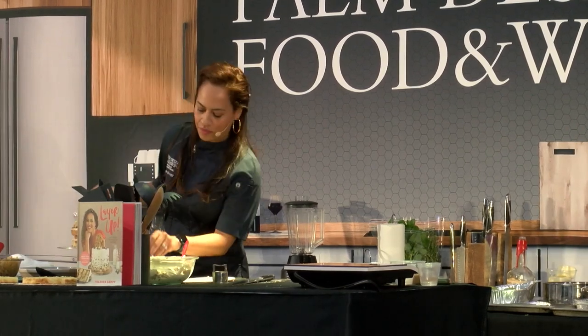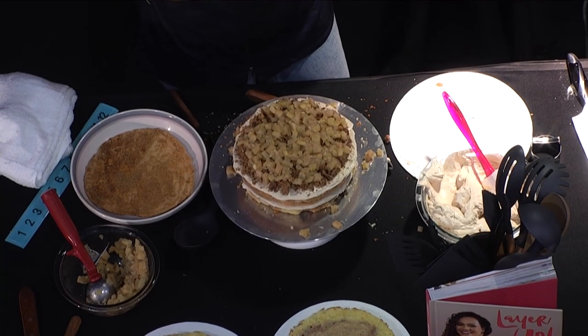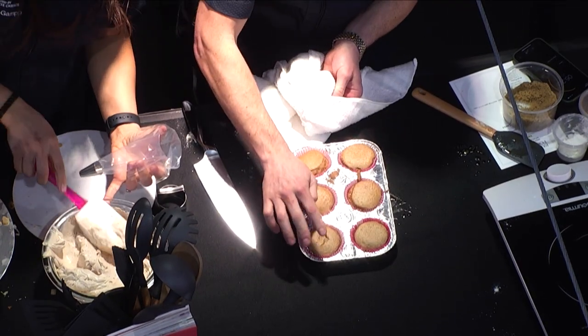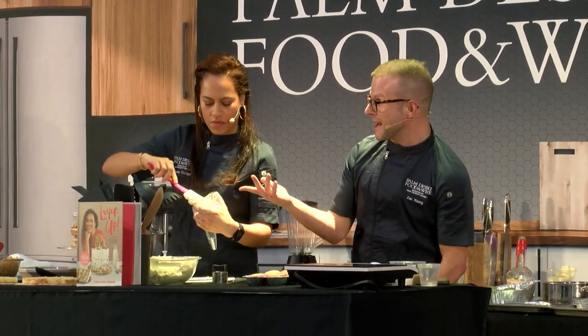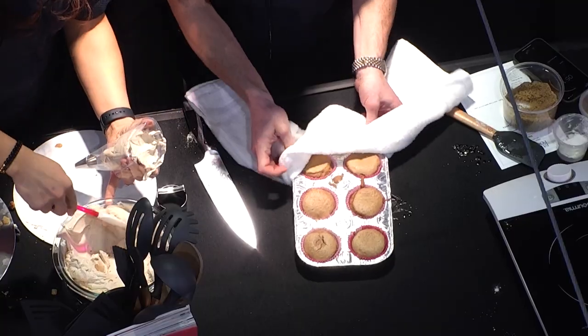There's the toothpick method, or a little paring knife. I use the tap method — see how that one indented when I pressed it? That one's not done. You want to tap them; they want to be pillowy and spring back. So we'll go back in.